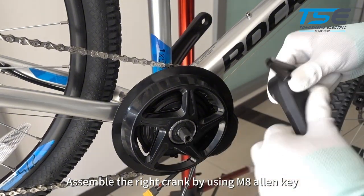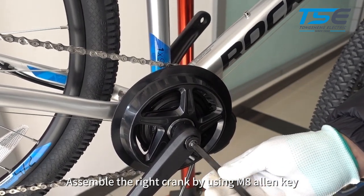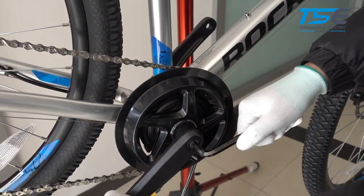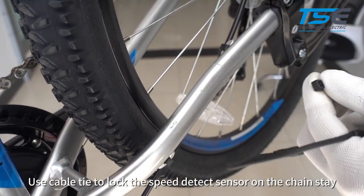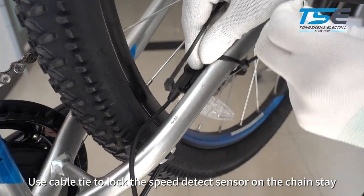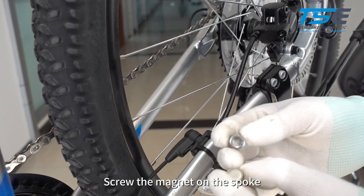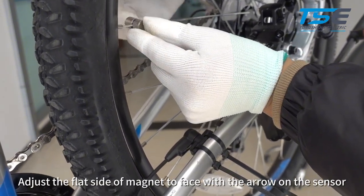Assemble the right crank by using M8 allen key. Use a cable tie to lock the speed sensor on the chainstay. Screw the magnet on the spoke. Adjust the flat side of the magnet to face the arrow on the sensor.